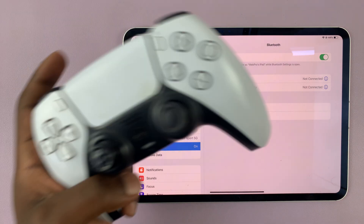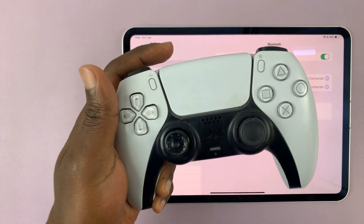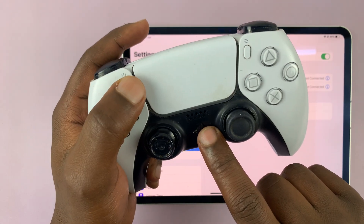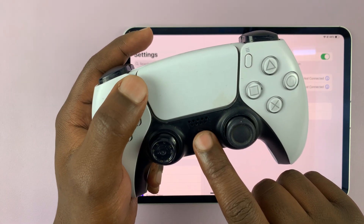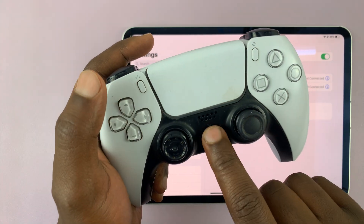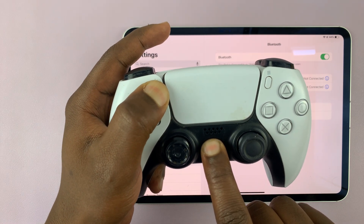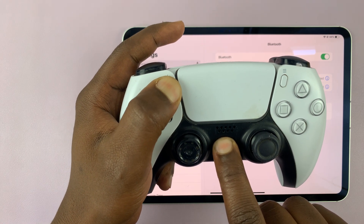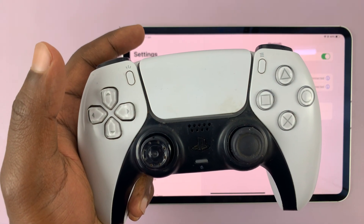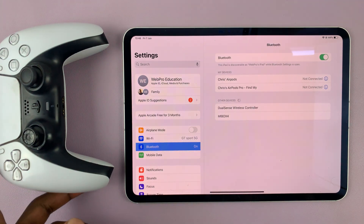What you want to do is put the PS5 controller in Bluetooth pairing mode. To do that, just press the PS button and the Share button — press and hold these two buttons until you see a light blinking rapidly. Keep holding until you can see the light blinking rapidly, which puts the PS5 controller in pairing mode.